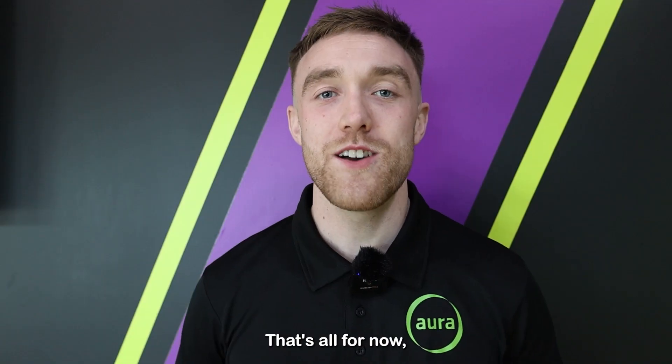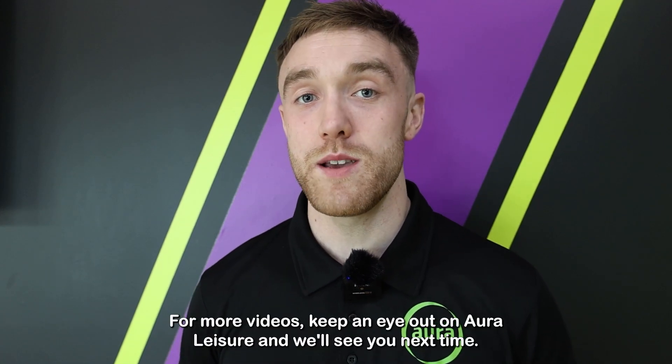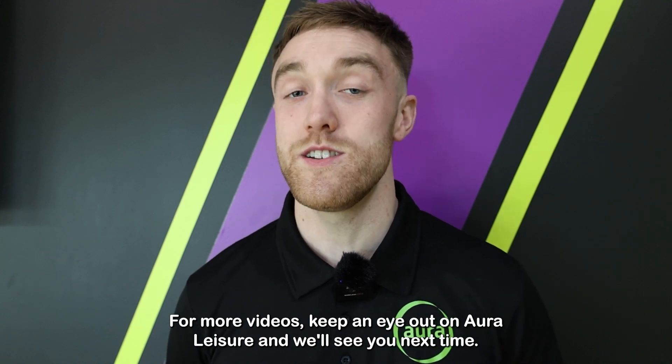That is it — completed. That's all for now. Thank you for taking part in our squat series and I hope you found improvements. For more videos, keep an eye out on Aura Leisure and we'll see you next time.